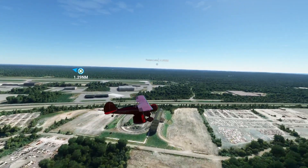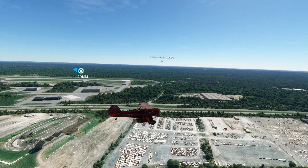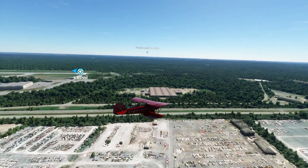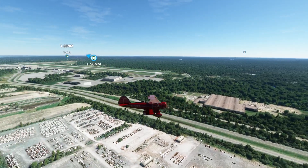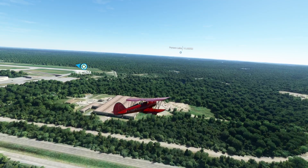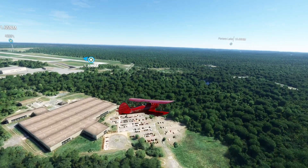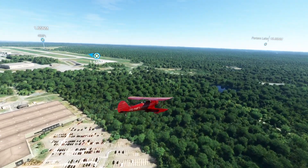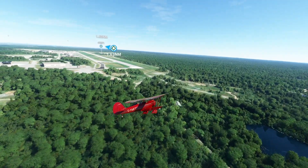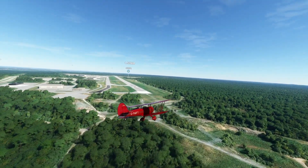I can try to land it, but because it's a tail dragger, I'm probably gonna go straight at first then start to turn. I had the same problem with the Spitfire I flew yesterday — sometimes it works, sometimes it doesn't. The only plane I didn't have much of a problem with was the one we got last week from Carenado. That was okay, even though it's a tail dragger — I didn't have any problems whatsoever with that beautiful aircraft.